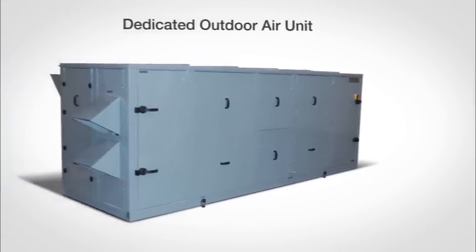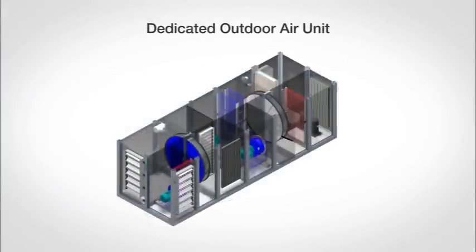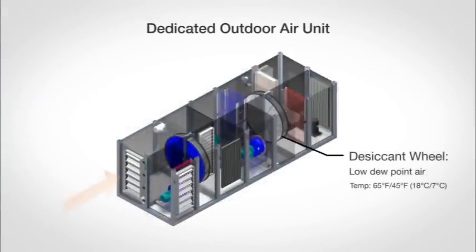Moisture can be controlled with a Price dedicated outdoor air unit, which uses desiccant dehumidification to provide low dew point air at moderate temperatures, typically around 65 degrees Fahrenheit or 18 degrees Celsius.